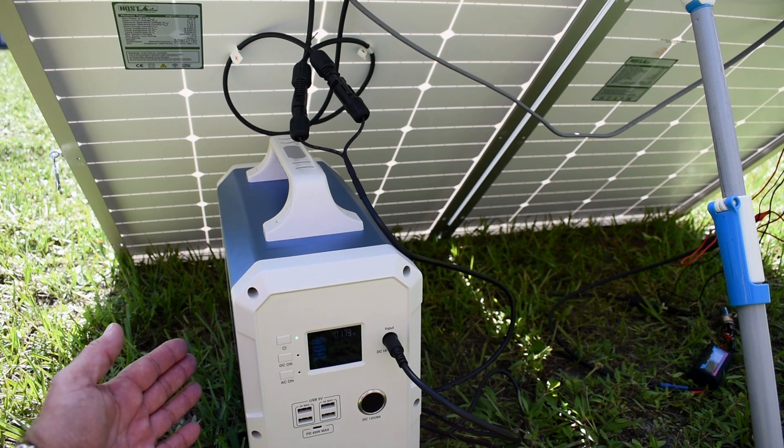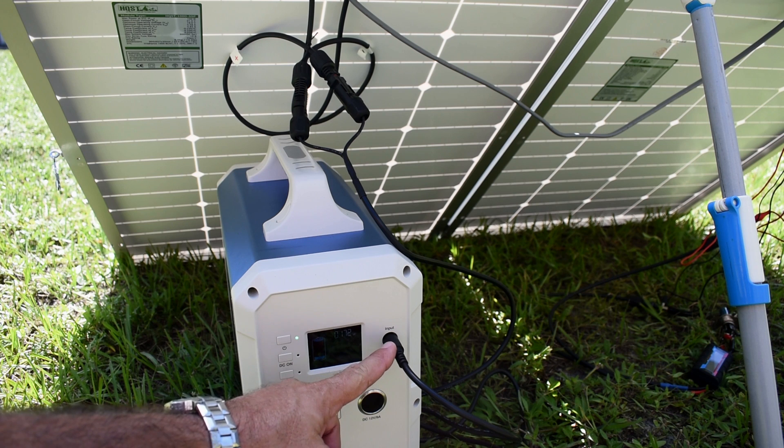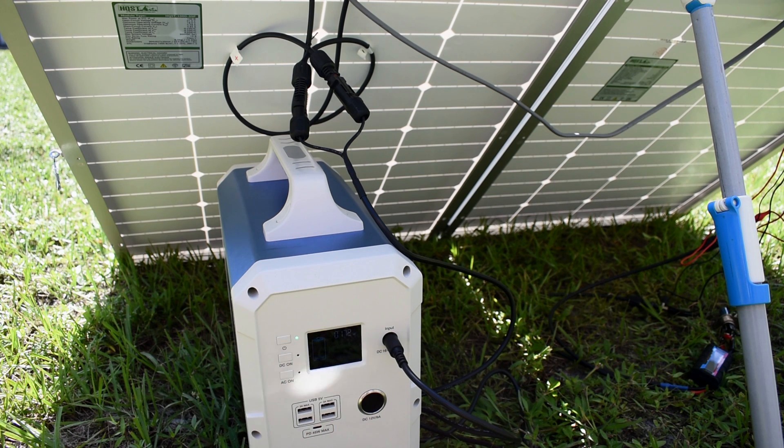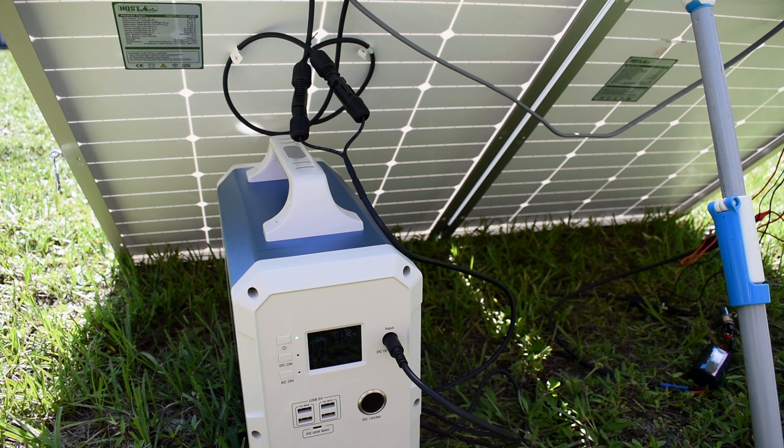I now have the MaxOak portable sine wave generator connected to the solar panel with the full combined voltage of around 38 volts going into the input, and it's reading 172 watts. That reading would be a little higher if there wasn't a little bit of haze in front of the sun right now.